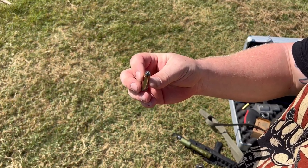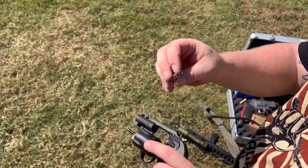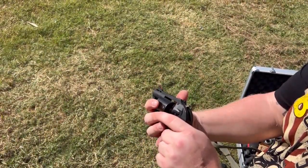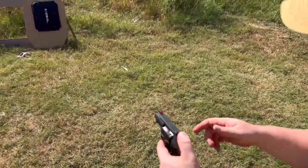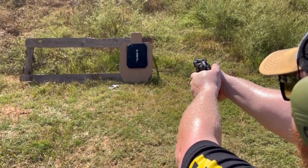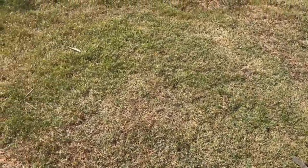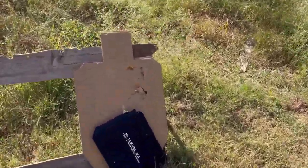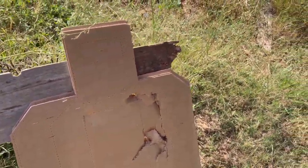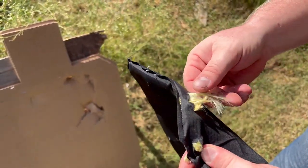We have a .357 out of this Taurus Protector Poly .357 Magnum. We previously shot the target in the top right corner to get this on sights but didn't hit where it was supposed to. This is a jacketed hollow point .357 - a pretty decent round. I think we hit it. That did go through - I think we hit it too close to the edge, so it did go through.